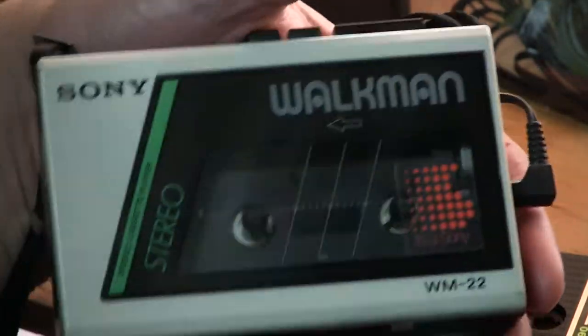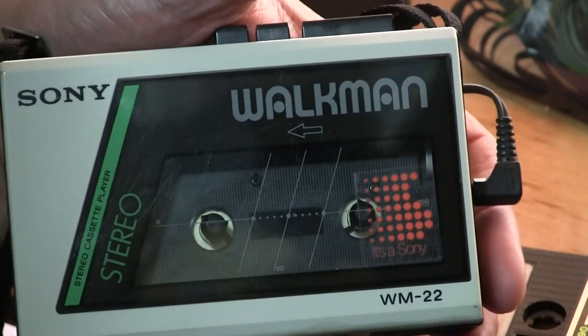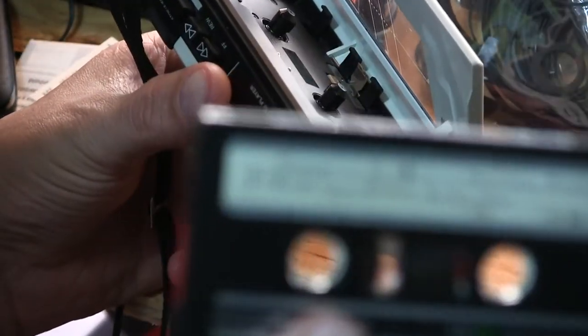Here's a Sony WM22 which I just put back together, and I'm going to put a tape in it — a 90-minute Famous tape.